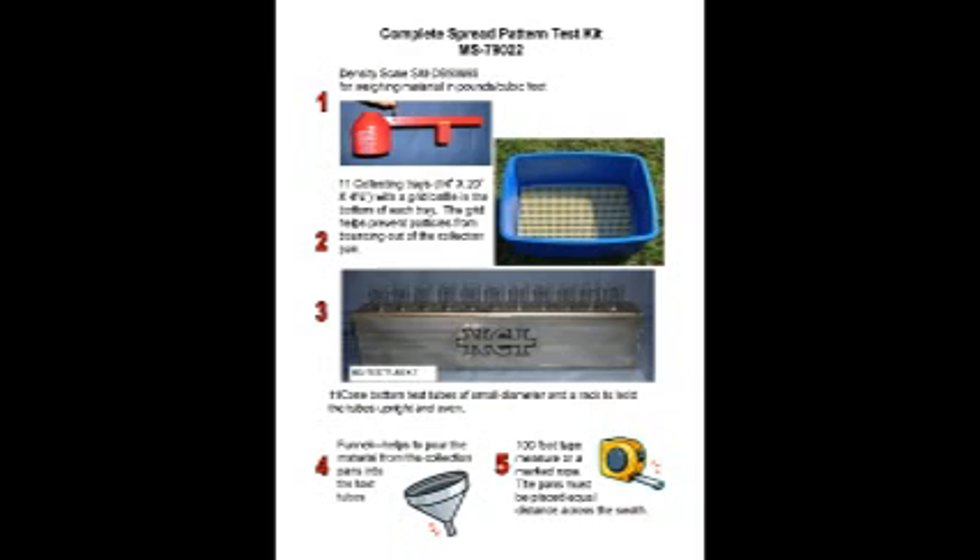Newton Crouch sells a spread pattern test kit. It includes the density scale, 11 collection pans, test tubes and rack, funnel, and measuring tape.